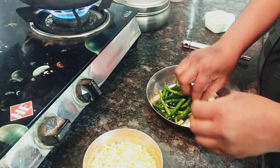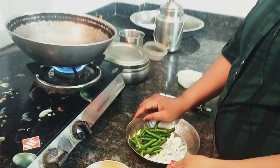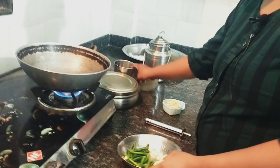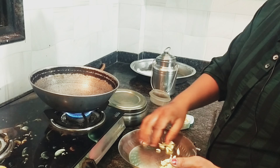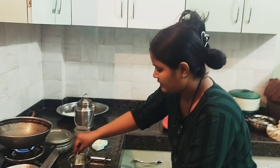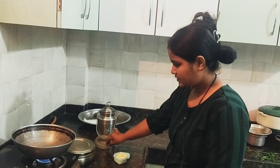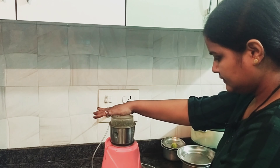So we have to cook the pan. There is a lot of salt, so we will add some salt to the food.